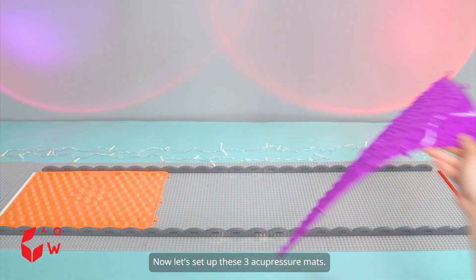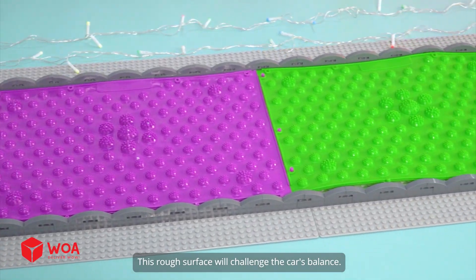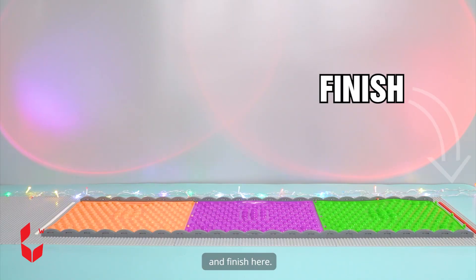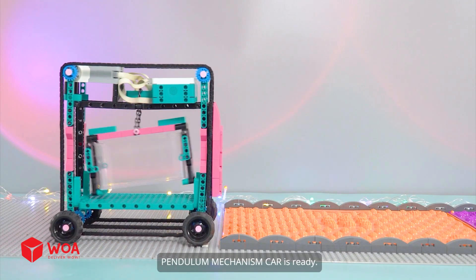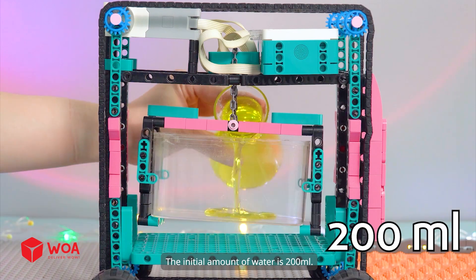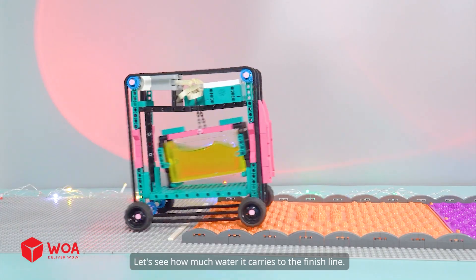Now let's set up these three acupressure mats. This rough surface will challenge the car's balance. The car will start here and finish here. Pendulum mechanism car is ready. The initial amount of water is 200 milliliters. Let's see how much water it carries to the finish line.